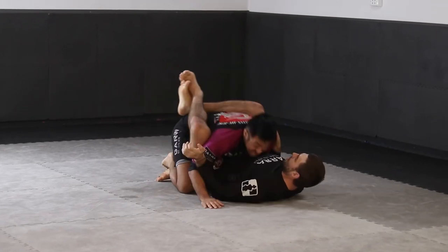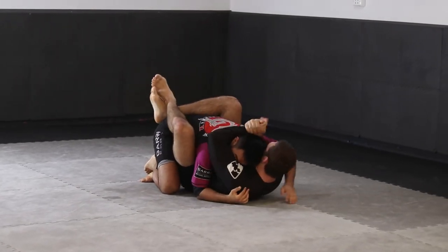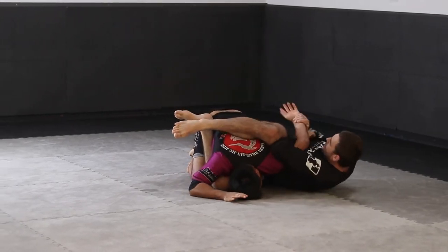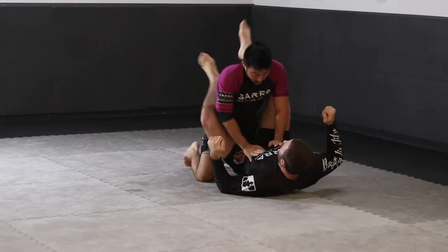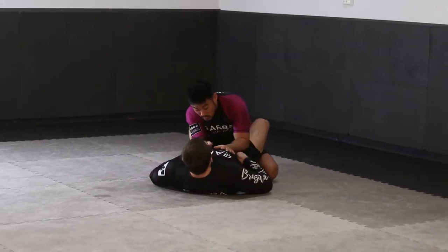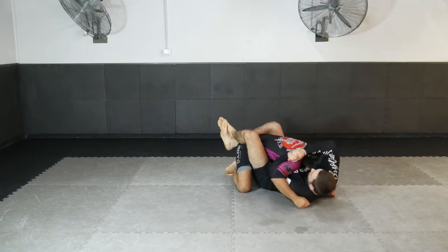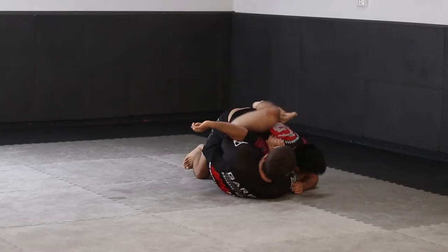Another great attack from the shoulder clamp position is a kimura or reverse kimura option. When we get out to one side with the shoulder clamp and instead of being able to attack the elbow, our partner twists their arm and bends around, allowing the shoulder submission instead, gripping the wrist with either the bottom or top arm to create pressure for a submission.